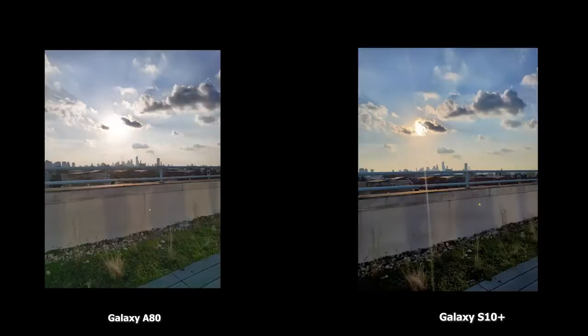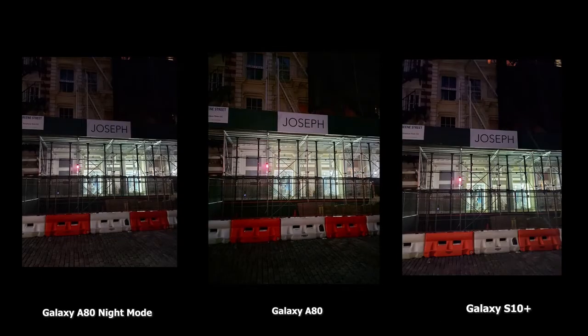This shot is more interesting because I shot directly at the sun. The A80 does a really good job, but I think the S10 Plus is much better — better dynamic range on the S10 Plus. It actually showcases the sun, as opposed to a flash or a blob on the A80 on the left.